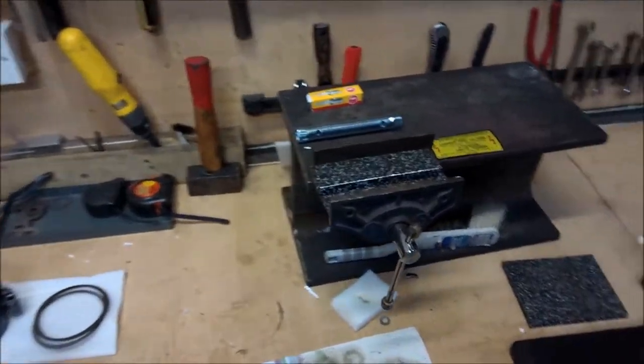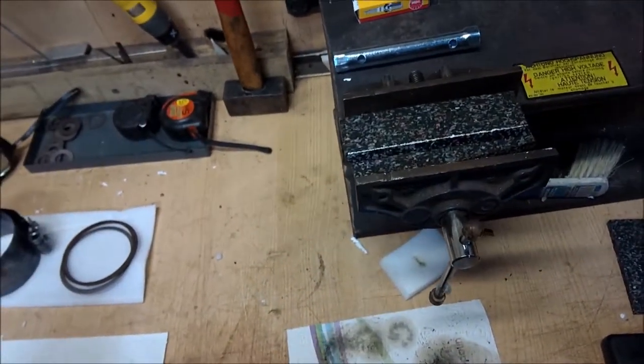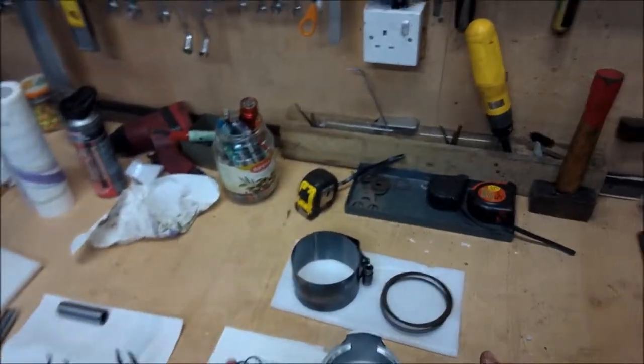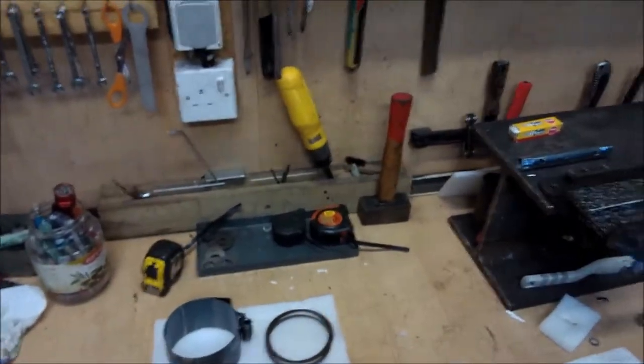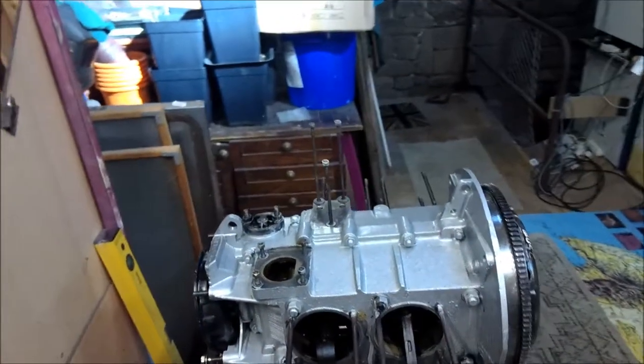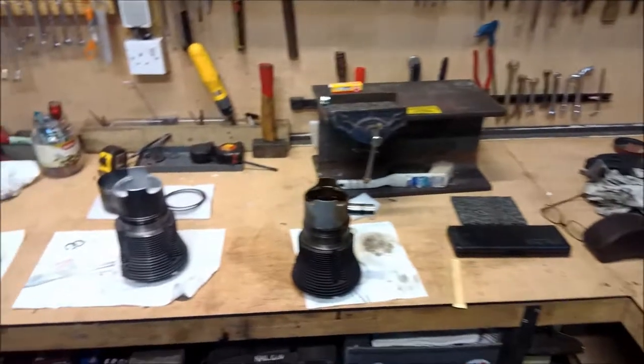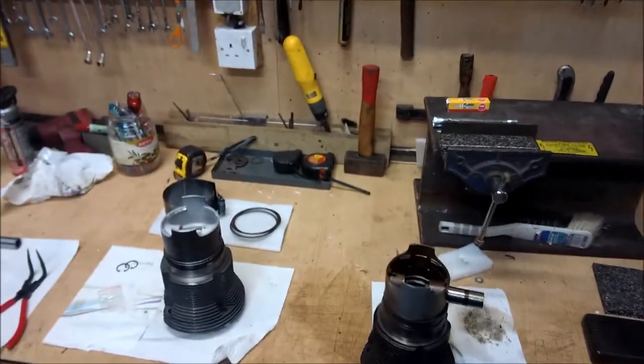Ladies and gentlemen, boys and girls, hello and welcome. We've been looking at old pistons and cylinders and new pistons and cylinders, and today we're going to be mounting said pistons and cylinders onto the engine. I'm just going to show you a fairly easy way of doing it.